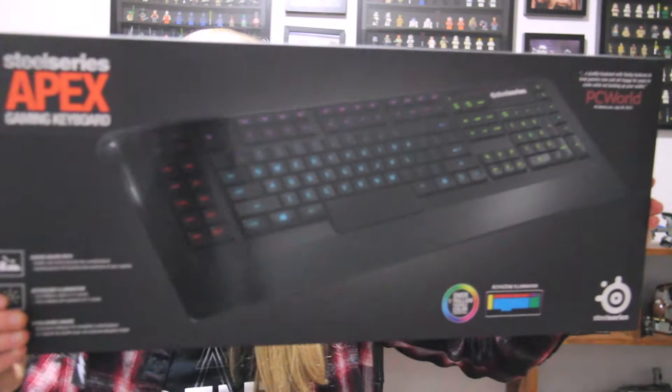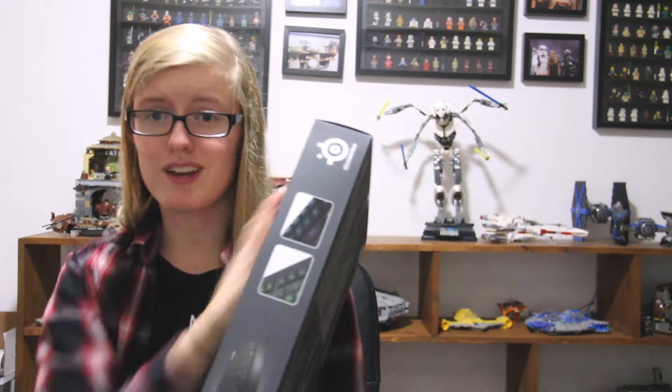Here is the box. It looks pretty cool. It's a pretty big keyboard compared to my little Mac keyboard I'm used to using, and I'm actually pretty excited to try this out and play games like CSGO on it. There's also this little box that came with it, so let's go open it up.